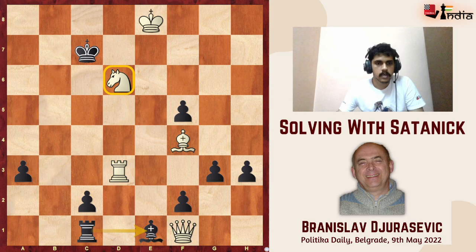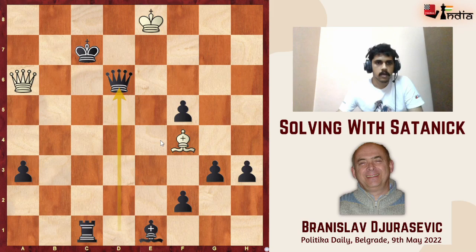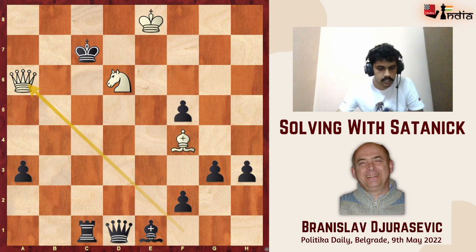The only move that keeps control of the d6 square and prevents rook e1 is rook to d1 — as impossible as it might seem, this is the only move that leads to mate in three. This is the key of the problem. After c takes d1, if black promotes to a queen on d1, white goes queen a6 anyway — queen b7 is the threat. Black can't capture on d6 because that runs into bishop d6, which is checkmate.